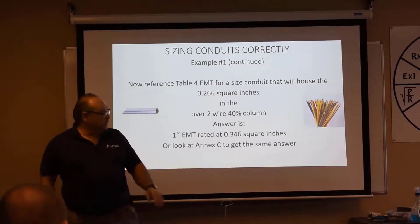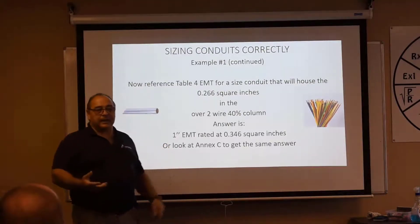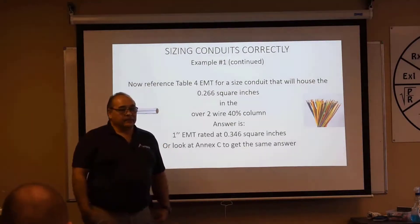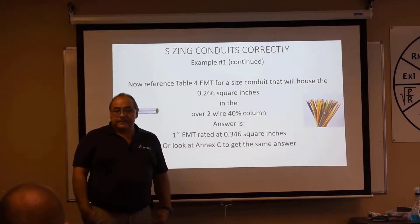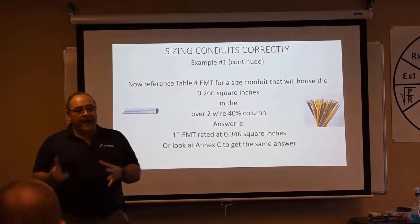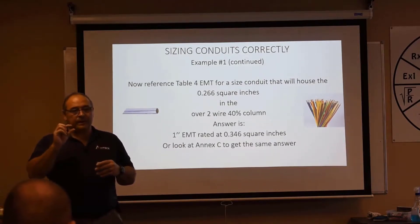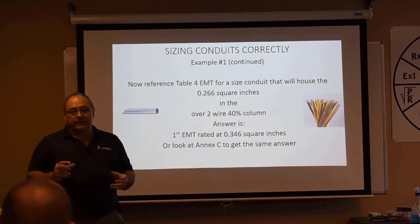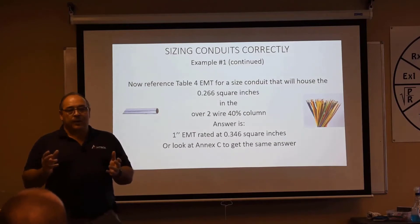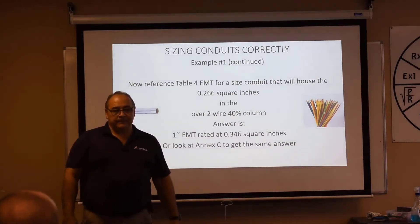We could have also just looked at NXC and gotten the same answer, because they're all the same size. So on test day, if they're all the same size, the quick answer is to look at NXC. In essence, what we're doing is taking Table 5 information — the size of the conductors and however many we have — figuring out how much space is required, and fitting it into a Table 4 raceway.